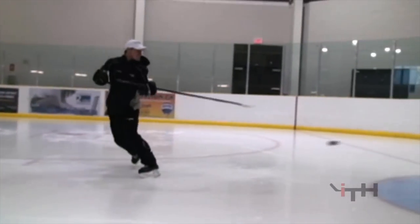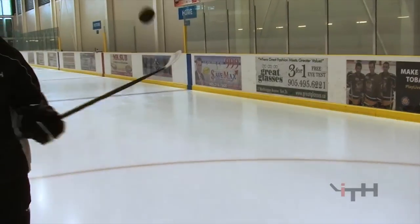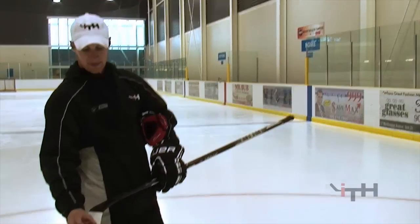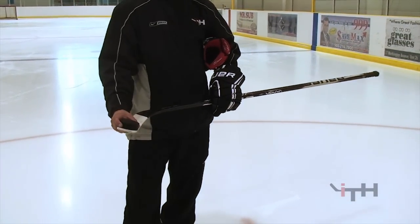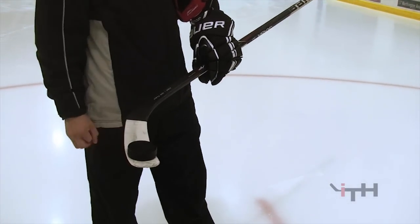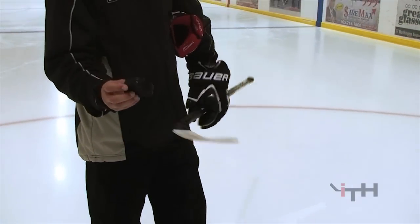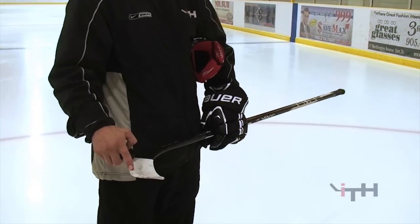I'm going to teach you guys how to pick up the puck, how to scoop it. You see that the same width of the puck is the exact same width as the blade. When you pick up the puck, the very edge of the puck is going to want to touch the very edge of the bottom of your blade.